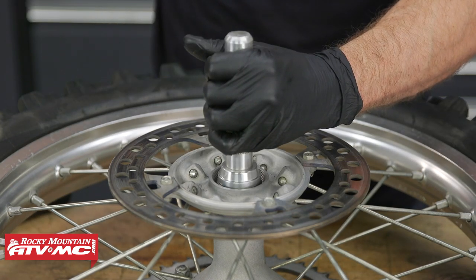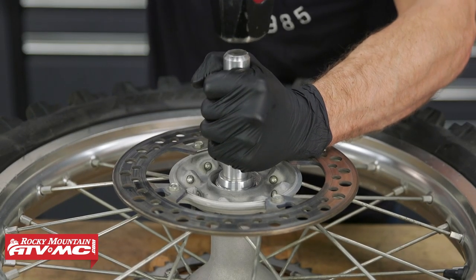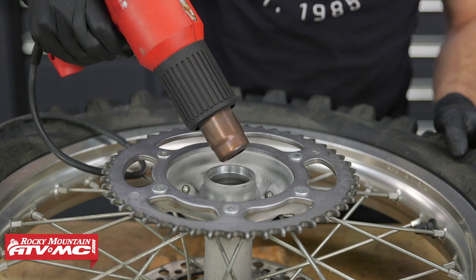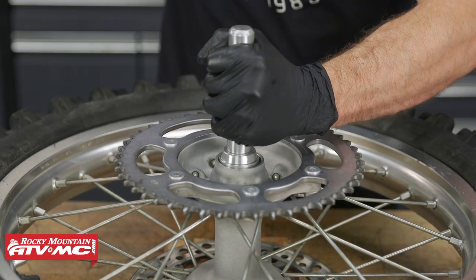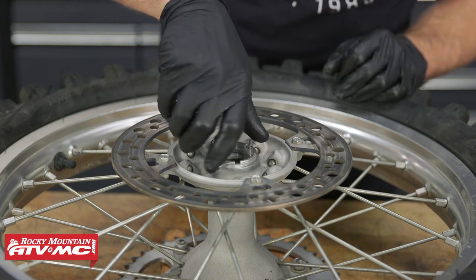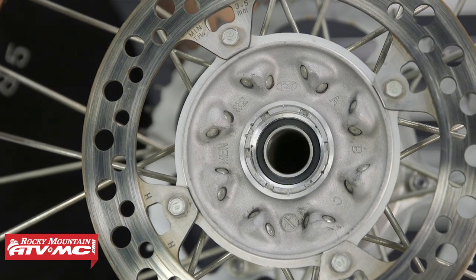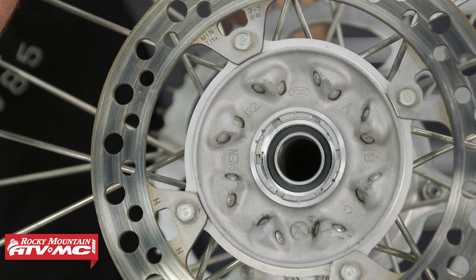Before you start driving the bearing in, make sure it sits squarely against the bore and stays square throughout the driving process. We'll move the wooden blocks on the backside of the hub to support it while we drive the new bearing in. Next, we'll flip the wheel over, insert our spacer, and then drive one bearing on top of the other. We'll then install our bearing retainer and torque it to 33 foot-pounds. To verify that our bearings are all the way seated, rotate one bearing — it should barely turn the bearing on the other side because the collar in between is holding them apart. The bearing should feel smooth and not rough in any way.